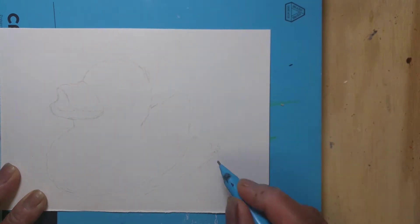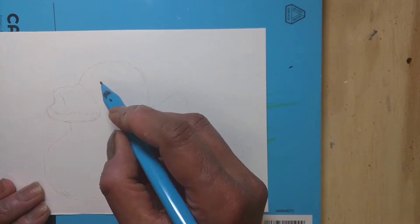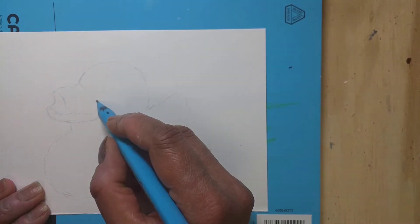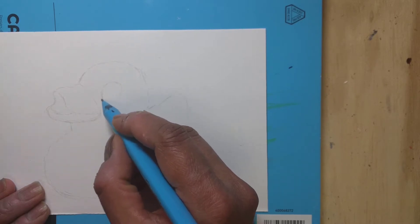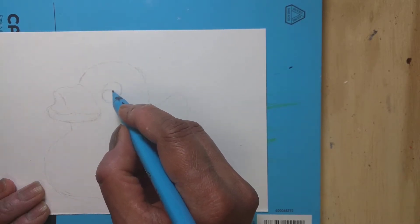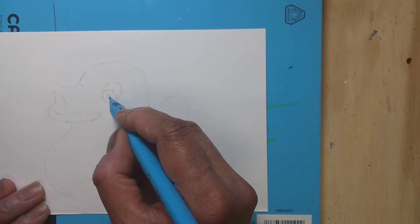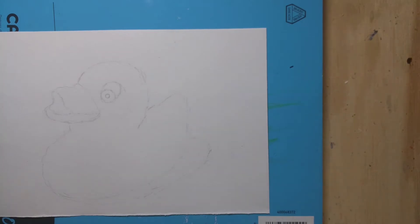If this is your first time coming to my channel, please hit the red subscribe button and the notification bell so you will get notified as soon as I post any new paintings. Normally I post at least three to four new paintings a week because I love and enjoy painting every single day.